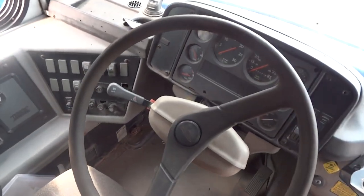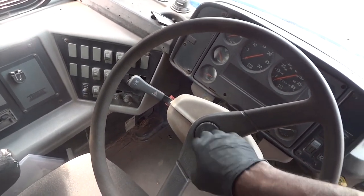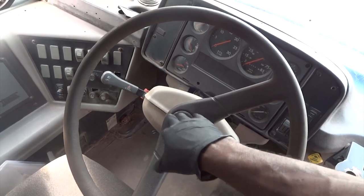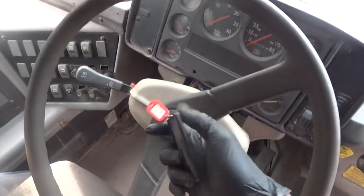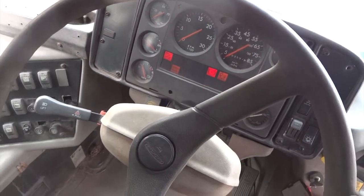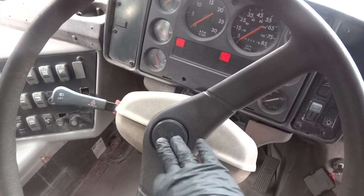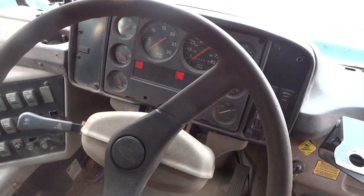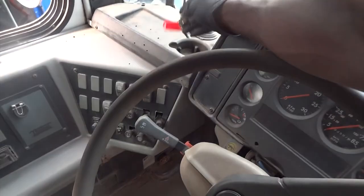So now let's confirm the driver's complaint. I'm going to press the horn button — as you can see I'm pressing the horn button and nothing is happening. Driver's complaint confirmed. I'm going to turn the key on and see if it works with the key on. As you can see the key's on, I'm pressing the horn button and nothing is happening. So once again driver's complaint confirmed. With the key off or with the key on, we push the horn button and nothing happens.